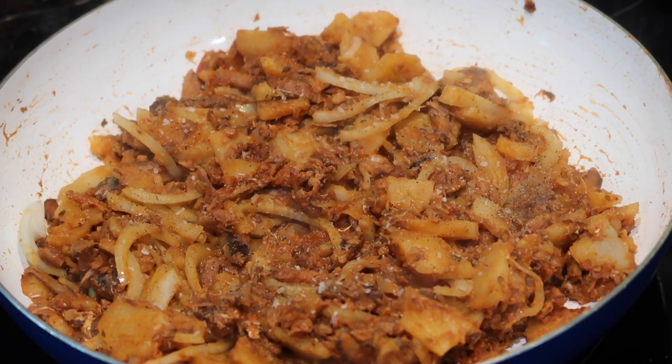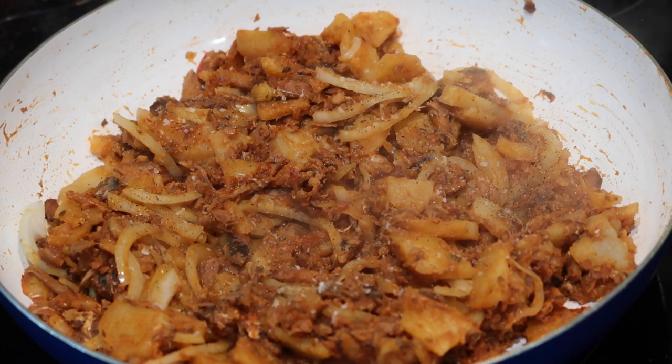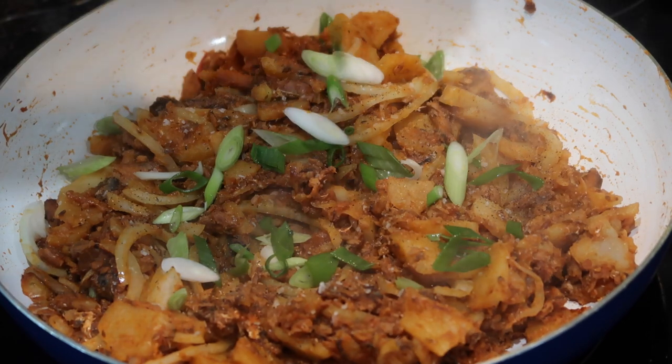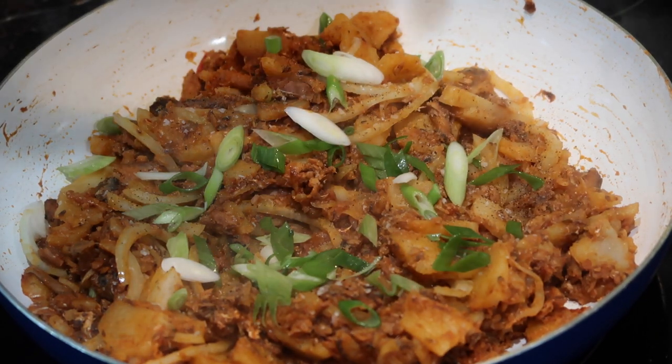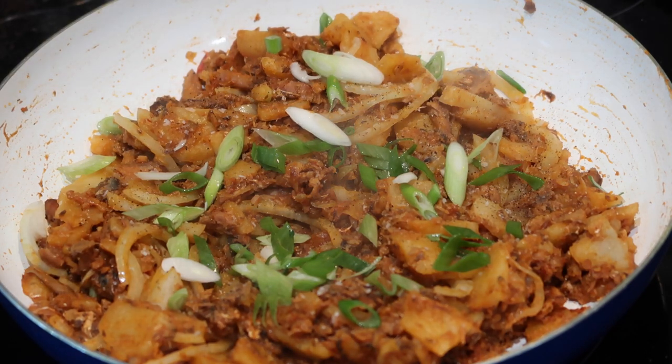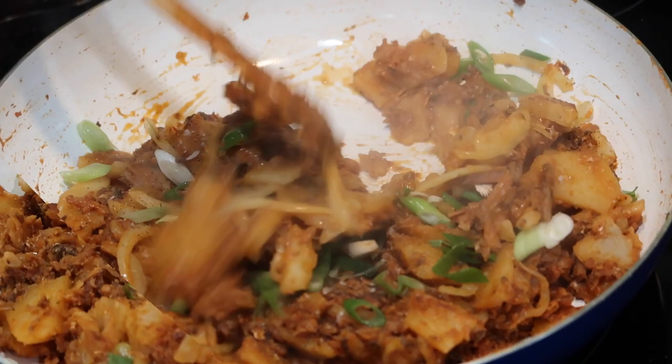Once your mixture is thickened up really well and the onions have cooked down just a little bit, go in with a little pinch of salt as well as some black pepper to taste. Depending on your own taste preferences, you might not need to add any salt because the sardines already have a good amount of salt in them. I'm going to finish this dish off with some scallions — this adds beautiful freshness, nice color, and a pop to the dish. Stir everything up really well until combined and then it is ready to take off the heat and serve.